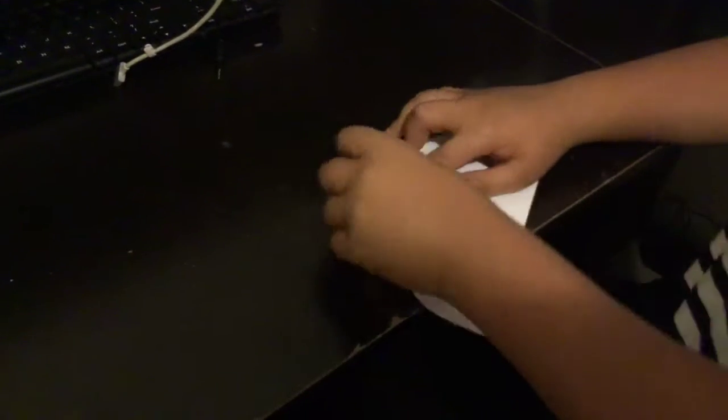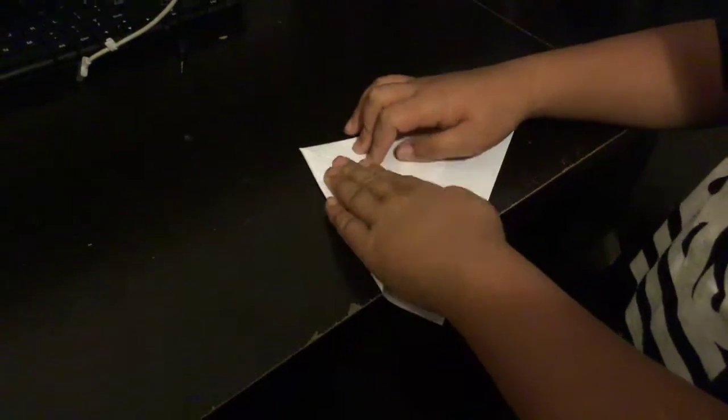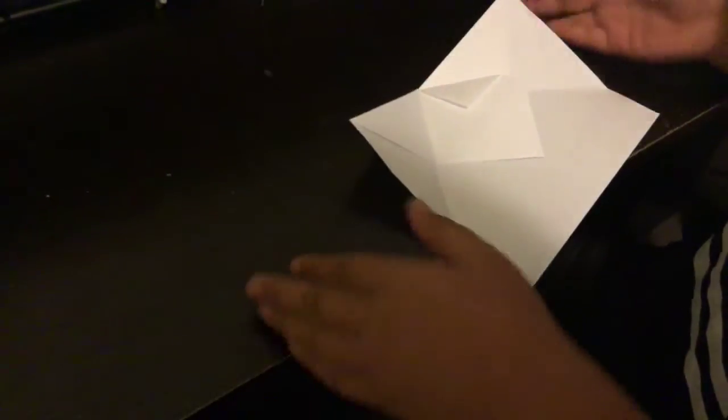Now we're going to go to the other side, fold it all the way down to the point. So yeah, it should look like this — we have to fold to the tip, the tip.